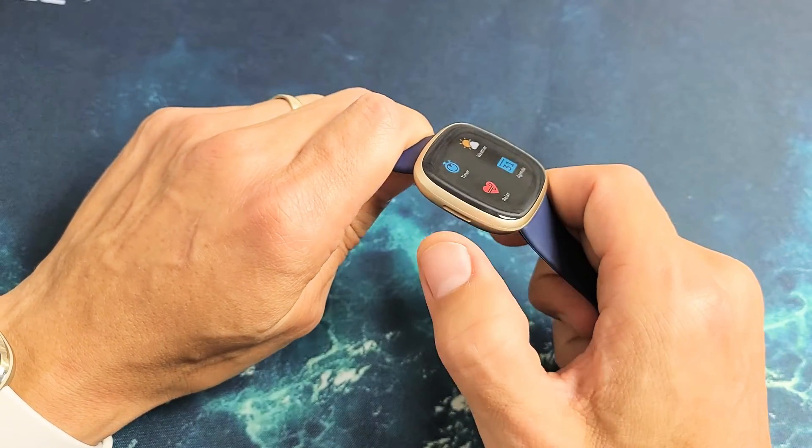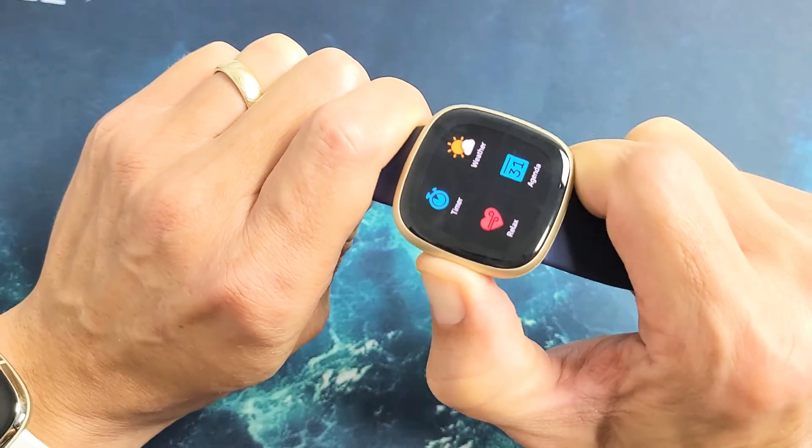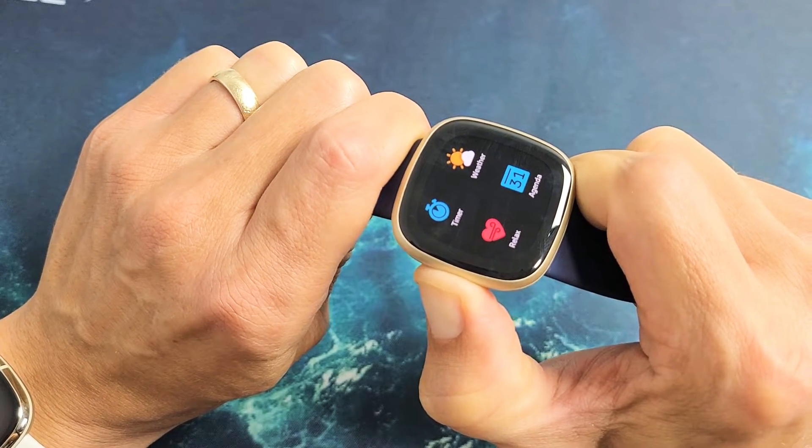So we'll do it together. Here's that button right here. I just felt it vibrate and I'm holding it — I'm not going to let go. The screen is going to turn off and then it's going to reboot, and once you see the logo you can let go.